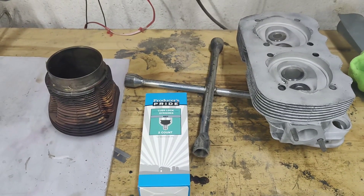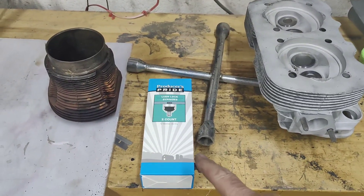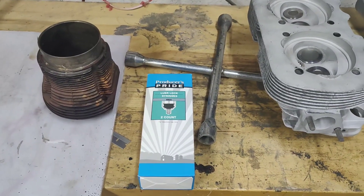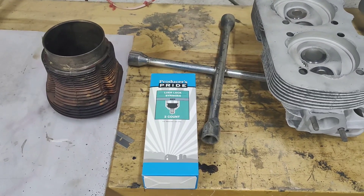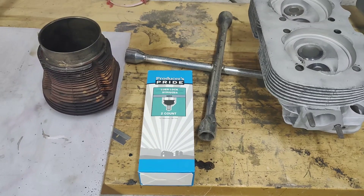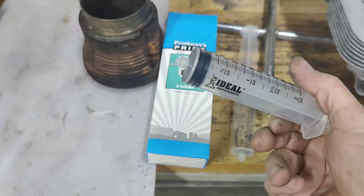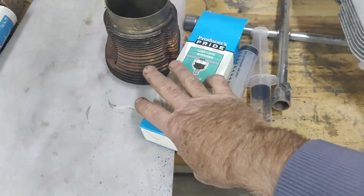Welcome back. Today I'm going to show you how to make your own CC combustion chamber testing equipment. It's very easy and very cheap to do. I looked online and some places want 40 bucks or more for these things, but it's really nothing to it. At Tractor Supply, two of these CC syringes are five bucks — they're even sterile.